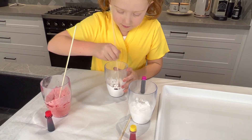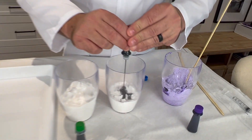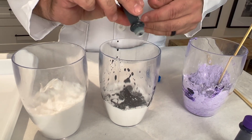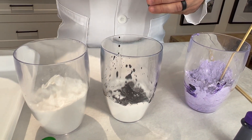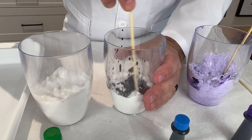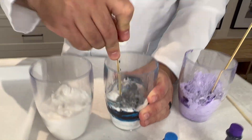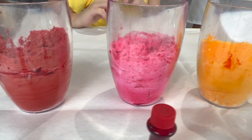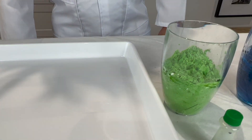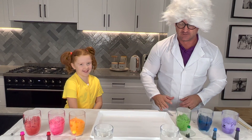Now Papa is going to do his blue one. That's quite a bit. Now I'm going to use a clean stirrer — you can use the same one if you want, but the color might mix, so we're going to use a new one. Look at all the beautiful colors: you've got red, pink, yellow, green, blue, and purple.